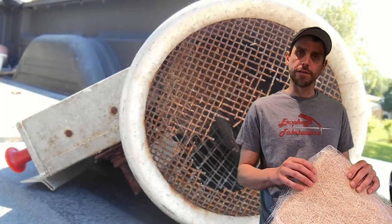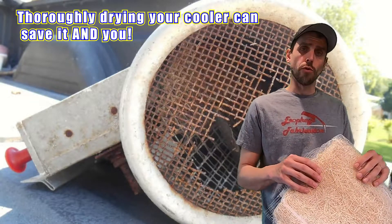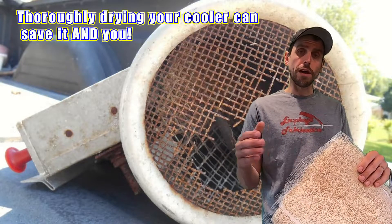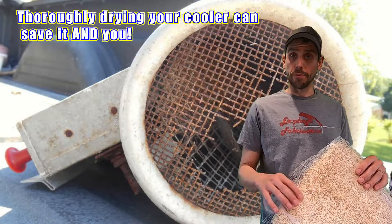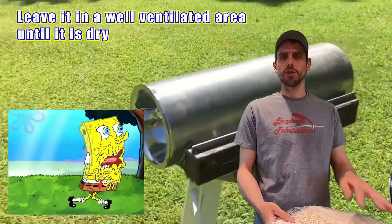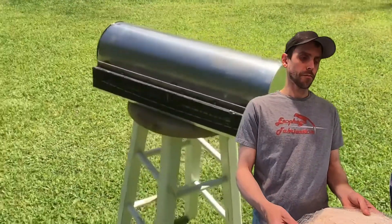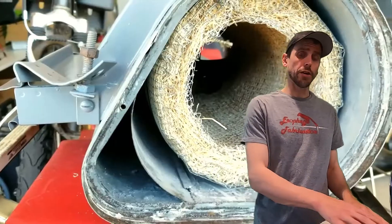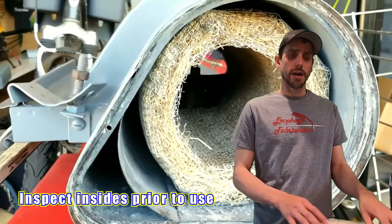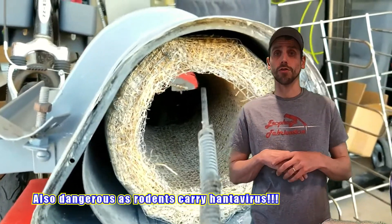Another danger with these coolers is not drying them out after use. Because they're an item that takes water and holds moisture, there is a risk for Legionnaires' disease. After you've used the cooler, make sure you empty the water out of it and put it in an airy spot. Don't close it up — make sure it dries out before you pack it away for the season. It's also a good idea to check your filters every year and make sure they're not moldy, and that you don't have any rodents that built a nest in there before you start using your cooler.